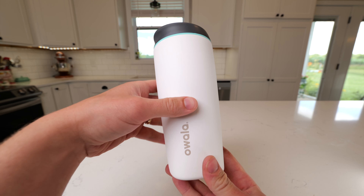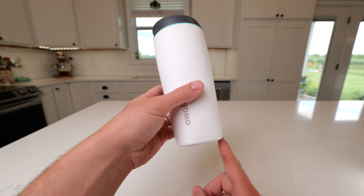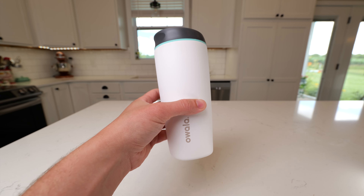This will keep the drink warm for six hours and it'll keep the drink cold for up to 24 hours. This cup measures about two and five eighths inches at the bottom and about seven and a half inches tall. This fits in pretty much any cup holder.